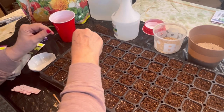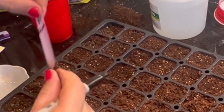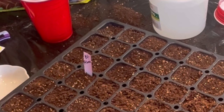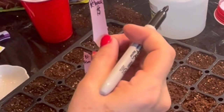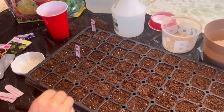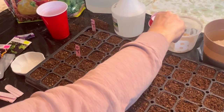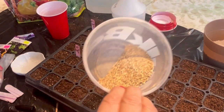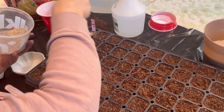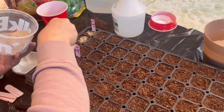I want to mark this so I know exactly where I planted these. I've made little markers and I'll mark these cells with a little dollar sign to show those are the ones I purchased, so I can keep track. We don't want to bury these too deep or have them get displaced when watering. So I'm just going to use a little bit of this vermiculite — it's nice and fine — just to cover them up. You can also use a little more of the seed starting mix as well, that will work.